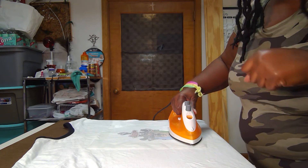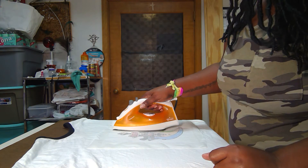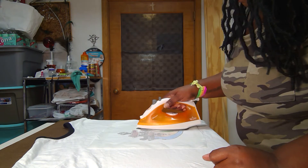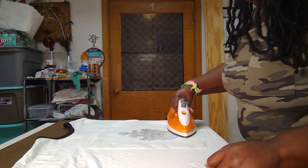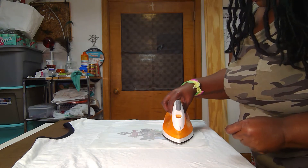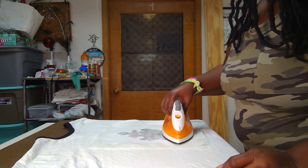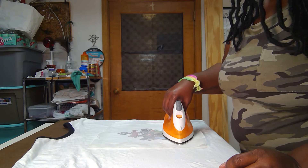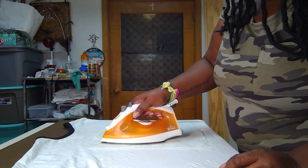So it's melting the plastic onto the shirt. We're almost done. I'm going to go over one more time and get this puppy all the way up — make sure we've got it nice and melty.